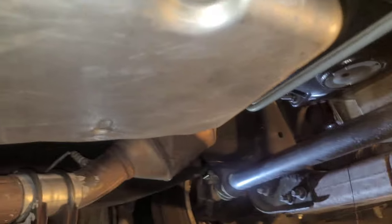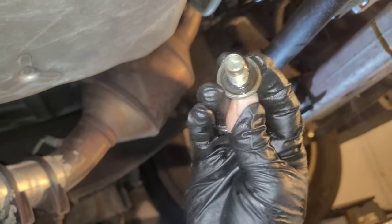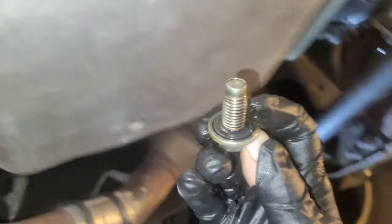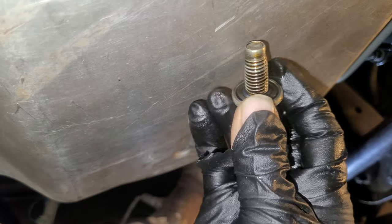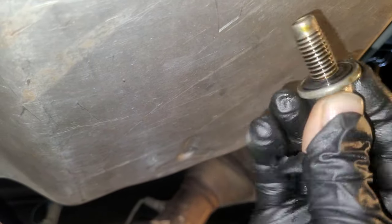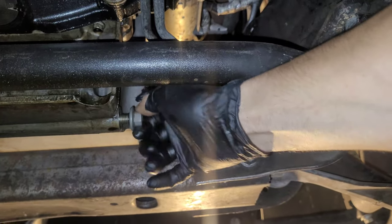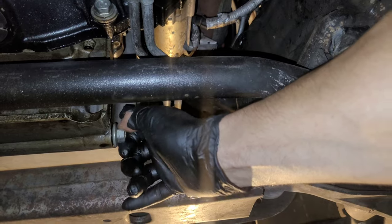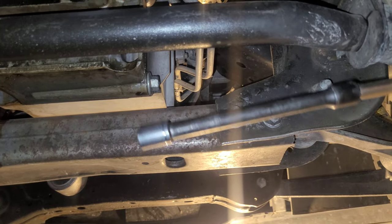Meanwhile, the oil filter is draining, and the oil is pretty much done draining over here. You want to check out your oil plug — looks like I'm completely missing an o-ring on here, so you want to make sure that you have a good seal. Sometimes it's best to buy a new plug every few oil changes — some people do it every oil change.